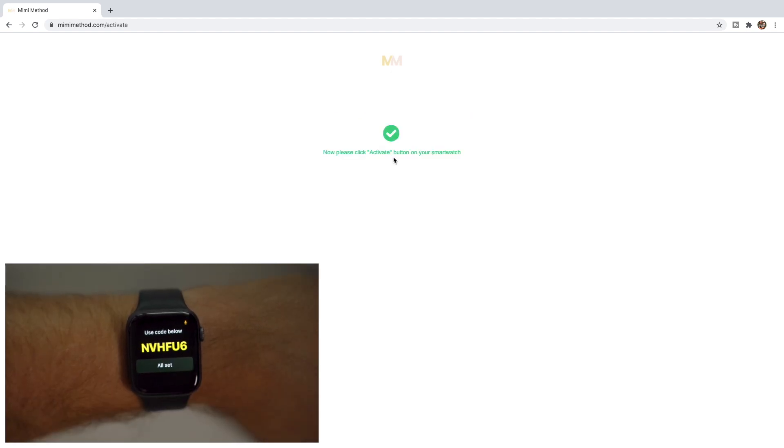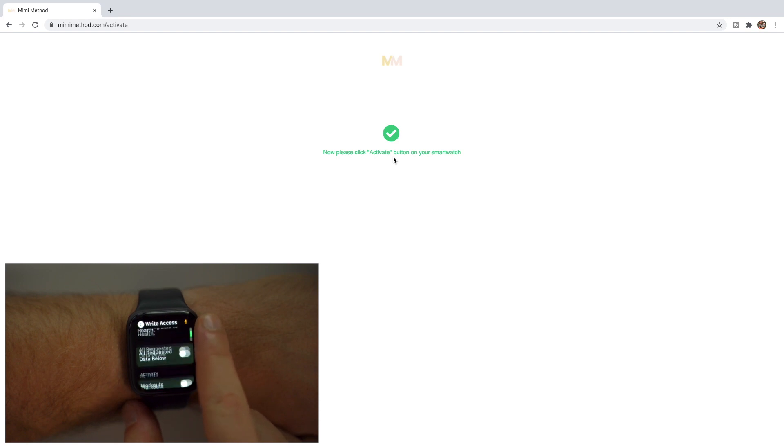You should then have a screen pop up that will say your app is asking to access and update your health data. Tap Review. The app is requesting write access to keep track of your fitness data from your workouts. If you scroll down, you'll then need to toggle the setting for all requested data below, which should just be workouts.